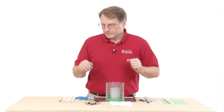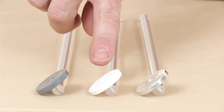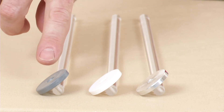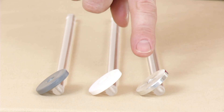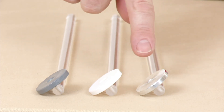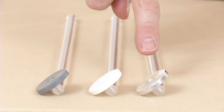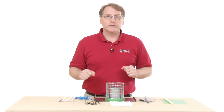We have two charge separators here. This one is a nylon disc, and this one is a PVC disc attached to lucite rods. There's also the proof plane — an aluminum disc on a lucite rod. This allows us to move charges around once we've charged the pail.